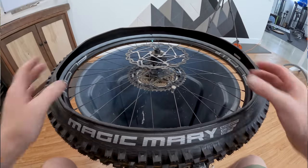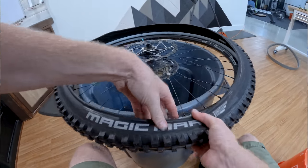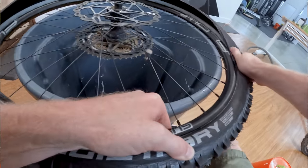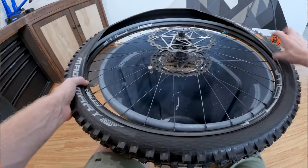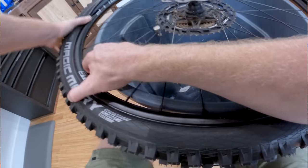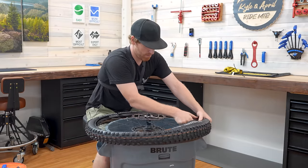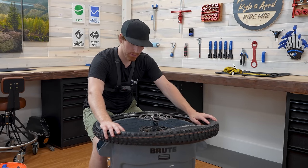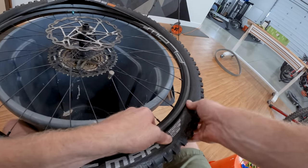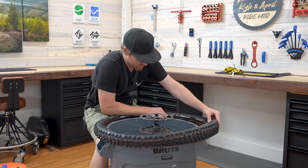Now that we have this side done, start on the opposite side of the valve stem — grab some of the tire, pull back, and work it until you can get it hooked under the rim. Walk your way around. Never get all the way up to the valve stem area — I'd rather stop about here because that's always going to be last. Push this down, slide your finger there — that gets more slack. Do the same thing over here, push down and slide your thumb around to get more slack.